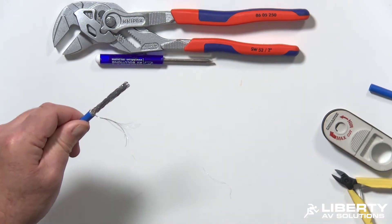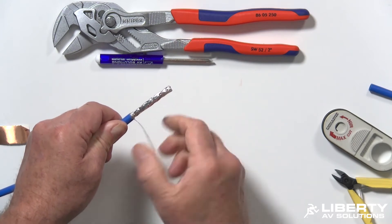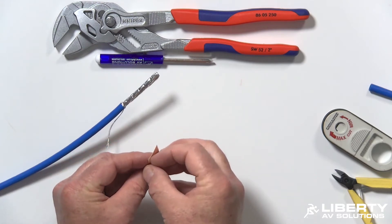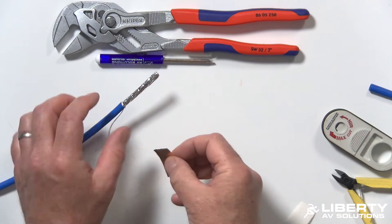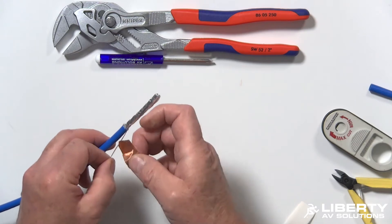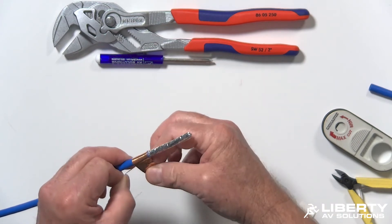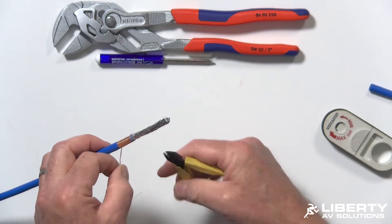Any wires left over you can include into your drain wire. Twist this to make a drain wire and lay it back against the jacket. Then using a piece of copper tape — this is 3M 1181 copper tape, which means the glue is conductive too — use that to hold the drain wire down against the jacket. Make sure your copper tape does not go past the jacket. Wrap it around nice and tight, capture the drain wire, and go ahead and trim off your excess braid.